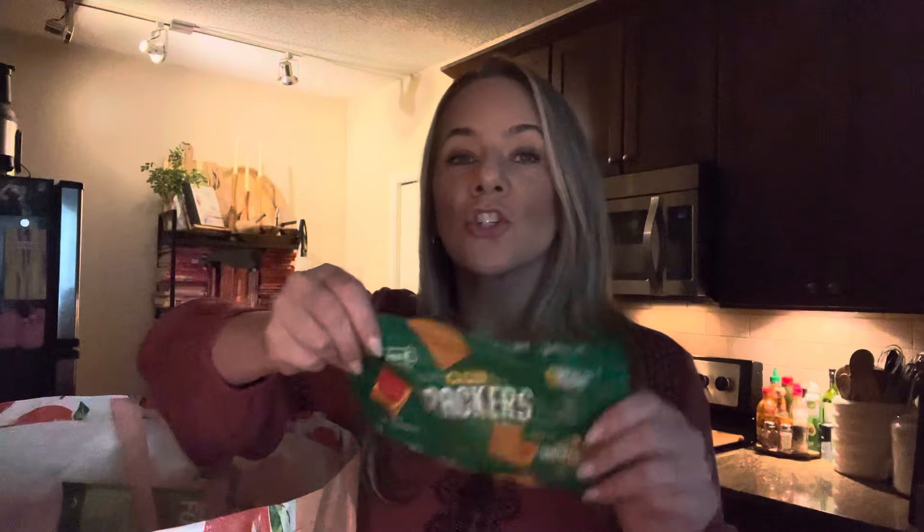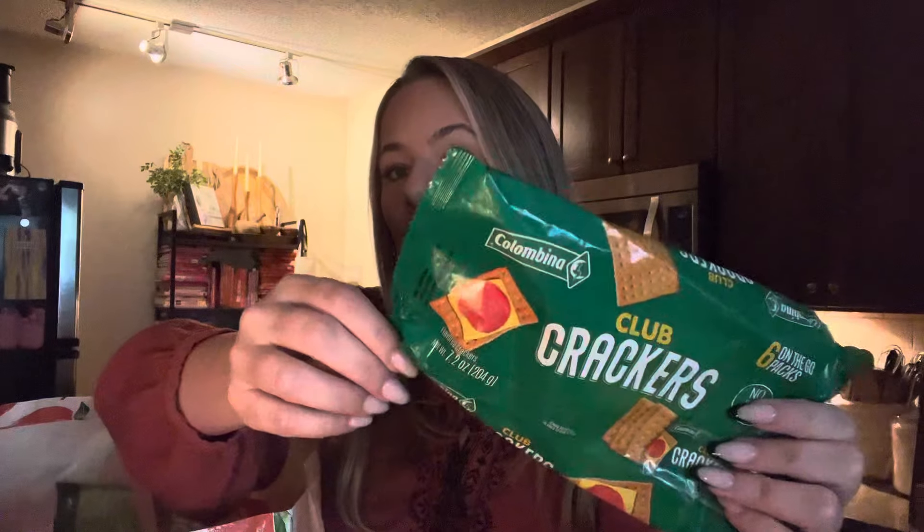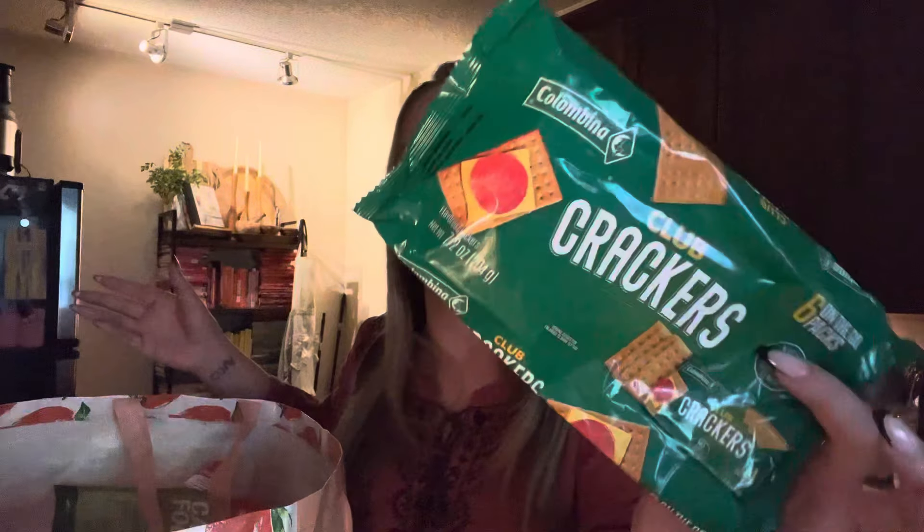These club crackers are so good. If you like the original club crackers, you will like these. These are perfect with chicken salad, tuna salad, or just a regular garden salad. I love these crackers — they're so good. That's a dupe that I really actually like.